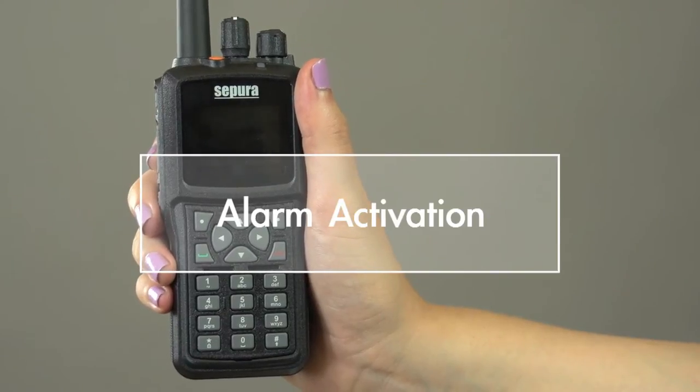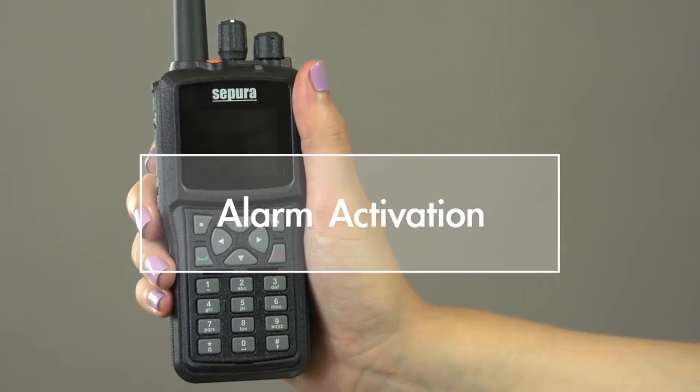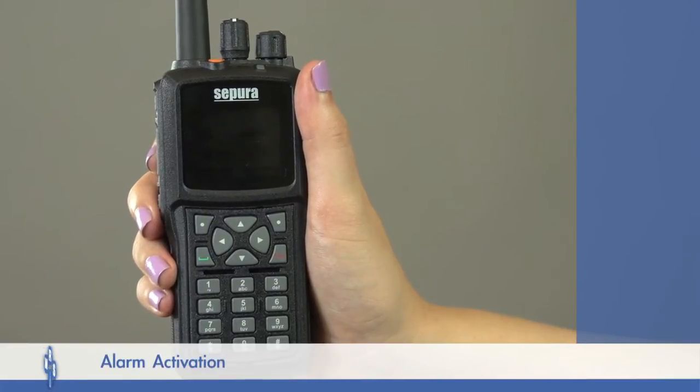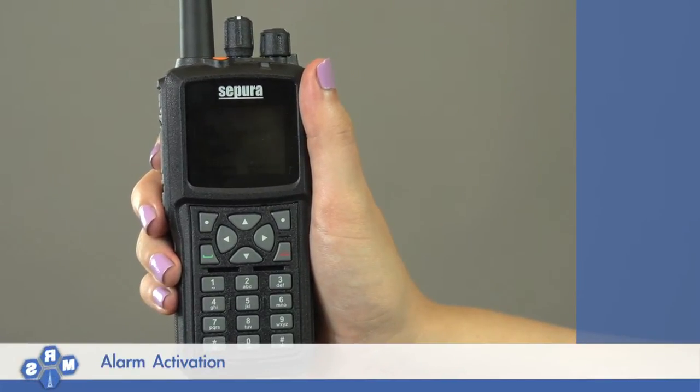If there is a threat to life or limb, it is important you can quickly alert others of your situation. This is why the Sapura SBP8000 series has an emergency button.